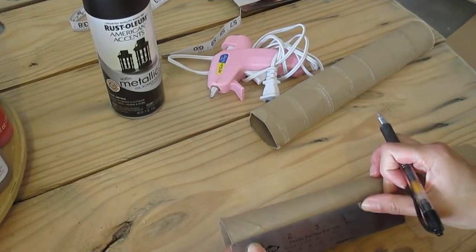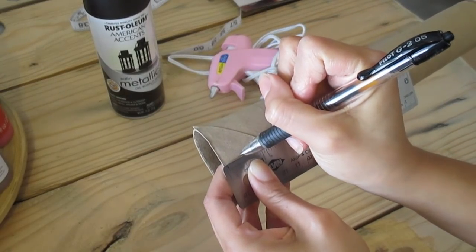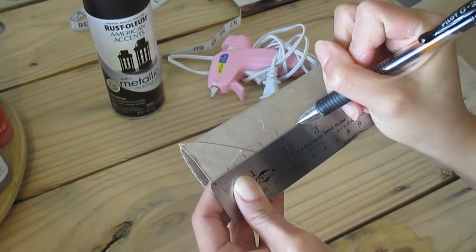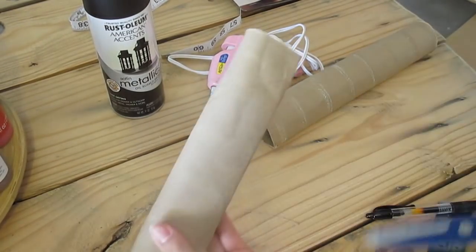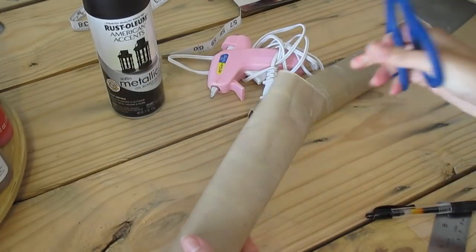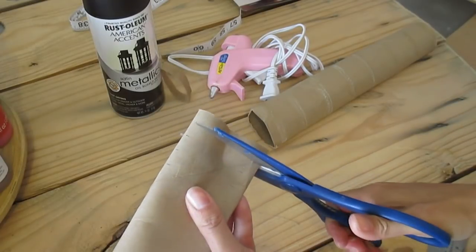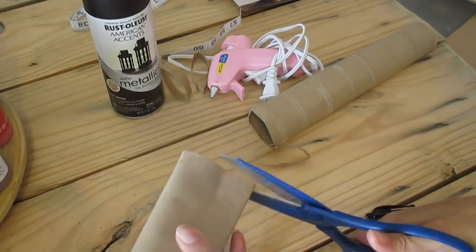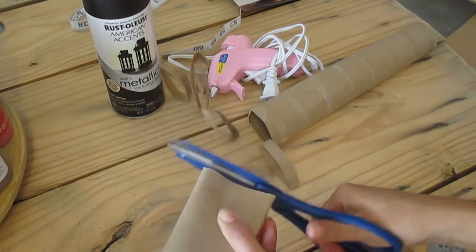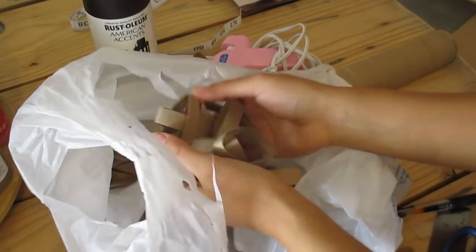You'll also need a pen and scissors. You'll want to take your paper roll and make a half-inch mark, then cut these strips. They are not going to be perfect, trust me.